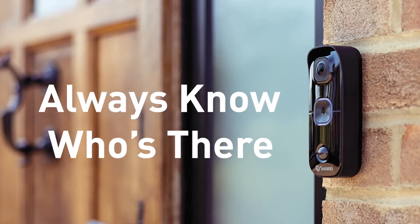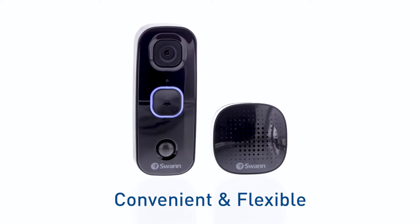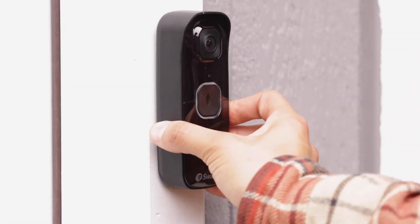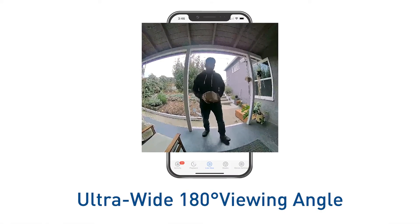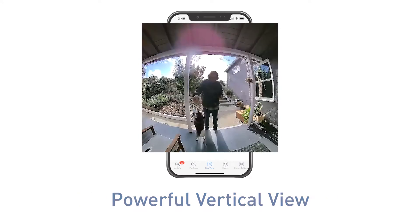Always know who's there with the wire-free Swan Buddy video doorbell, designed for convenience and flexibility. It's perfect for people needing a full-featured, easy-to-install wireless video doorbell. See and record every detail with an ultra-wide 180-degree viewing angle that shows activity other cameras miss, plus a one-to-one aspect ratio for a powerful vertical view.